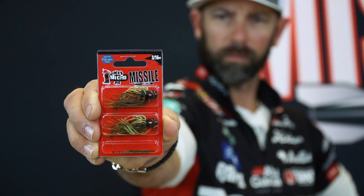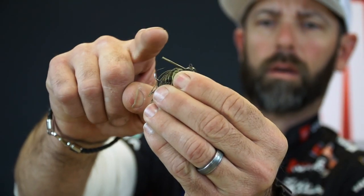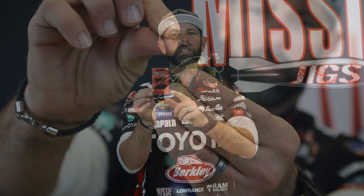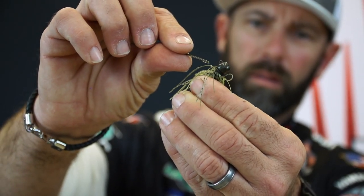The Missile Jigs Micro Jig comes two to a pack — two jigs with two separate weed guards. One of the beauties of this micro jig is that in open water, sparse cover situations, you can fish this jig without the weed guard and you're going to get a great hookup percentage. In heavier cover situations, in places where there's a lot of nasty cover, you simply add the weed guard on by using a little dab of glue right into the pre-drilled hole in the jig.